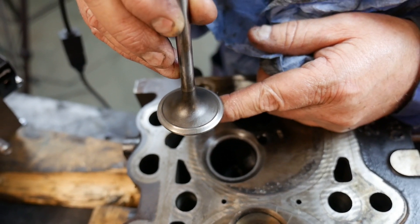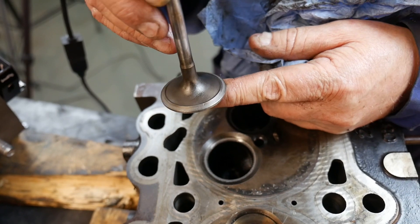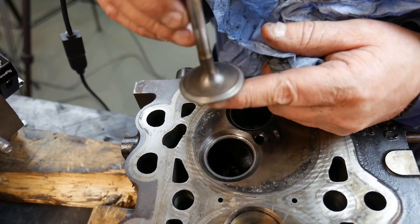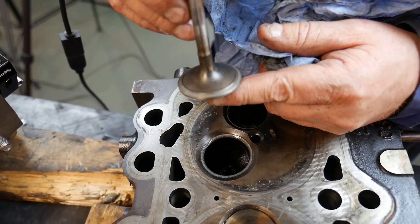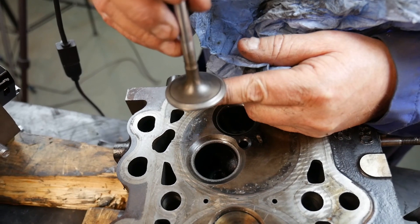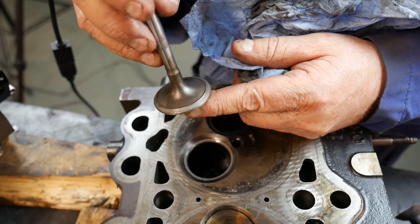Now if I did this on all the valves after grinding the seats and the valve faces, I cannot say it often enough: the head is covered in grit. Everything around your station is covered in grit. So be very careful where that grit is getting. If the engine you're working on is right next to you, you're going to contaminate it. This head is heavily contaminated.